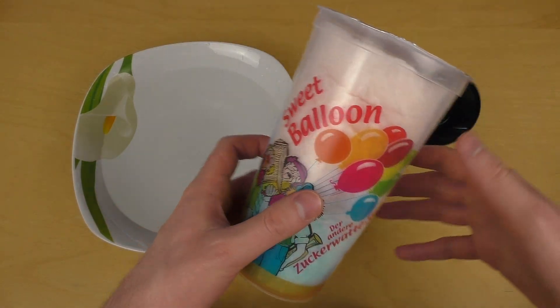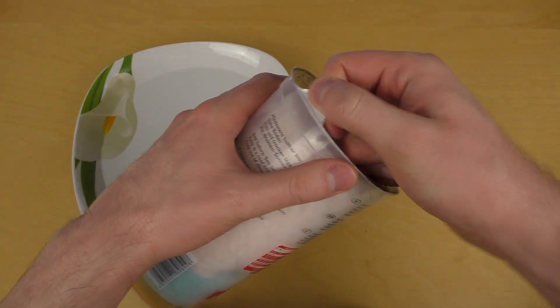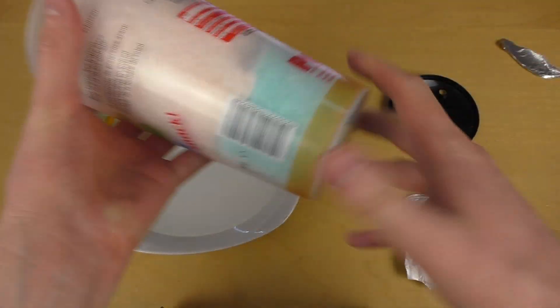Junkfoodtaster.com and today we do some cotton candy experiments. Experiment number one is just to drop the cotton candy into water.